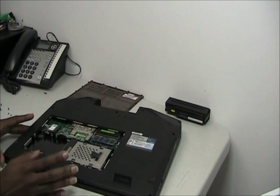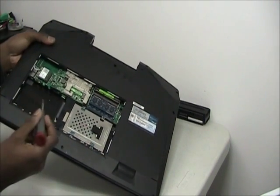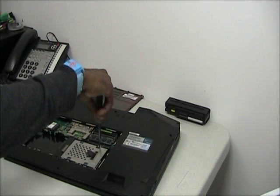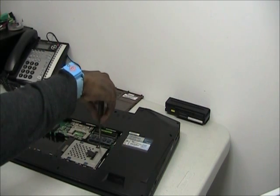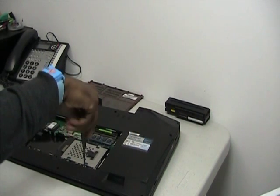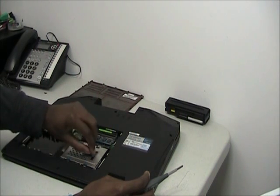There are a couple of screws in here that you need to remove, starting from this screw over here. Next, remove the hard drive.